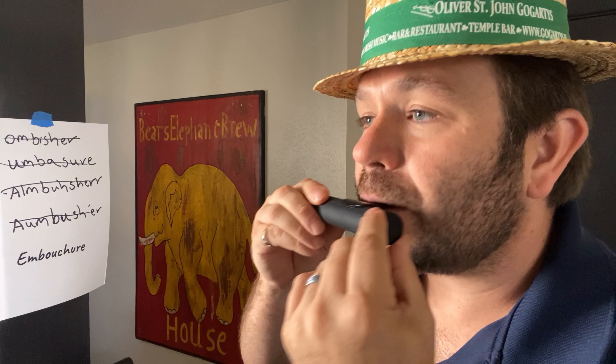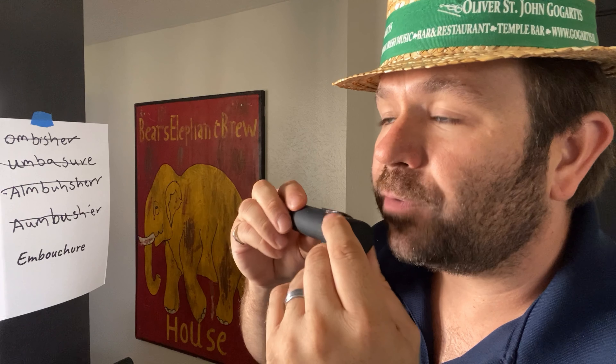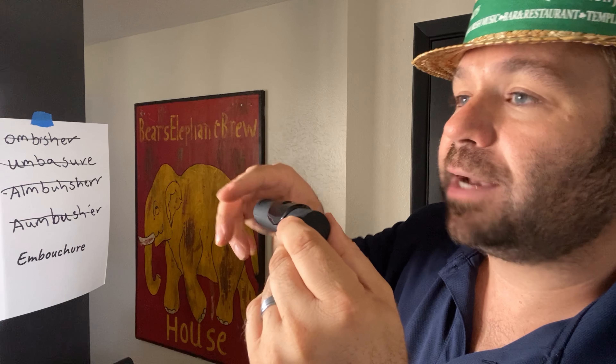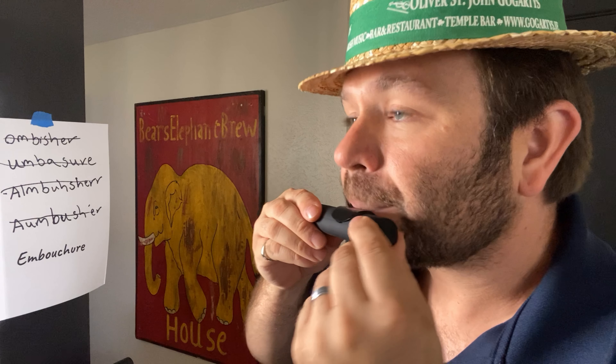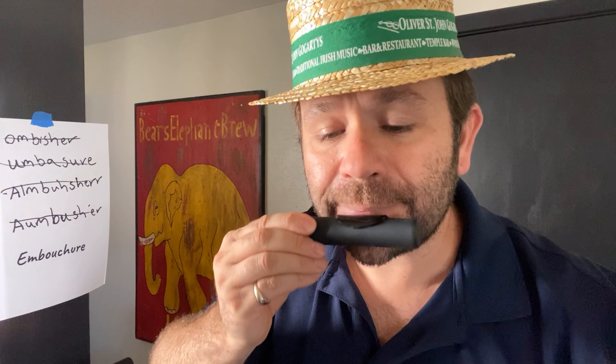Now, remember, if it's not getting any sound, start over. Find that perfect spot where the instrument is flat to the ground — the hole is flat to the ground — and you're blowing across it. Notice my corners are back, kind of down like I'm pouting, sealed, and the air is passing through the center. And you can hear me attacking with the tongue.